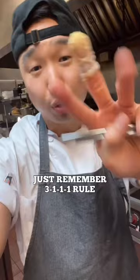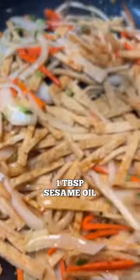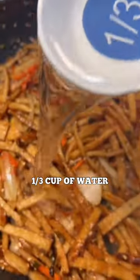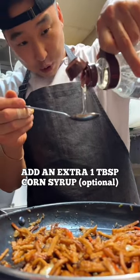This is a simple recipe: three to four tablespoons of soy sauce, one tablespoon of sesame oil, one tablespoon of sugar, give it a nice stir, one tablespoon of sesame seeds, and one third cup of water. We're also going to add an extra tablespoon of corn syrup.